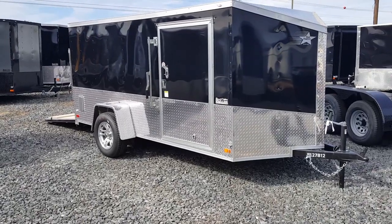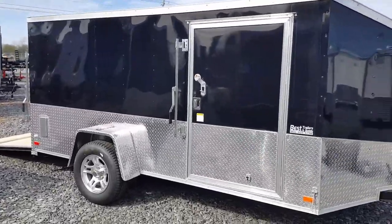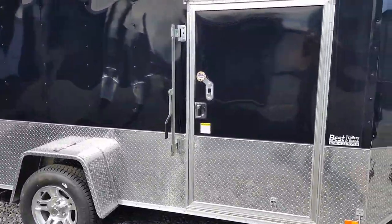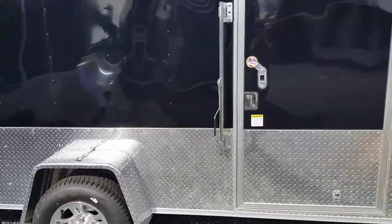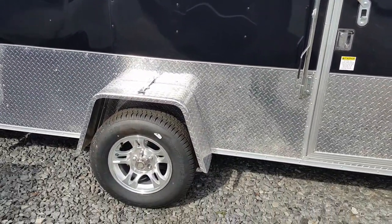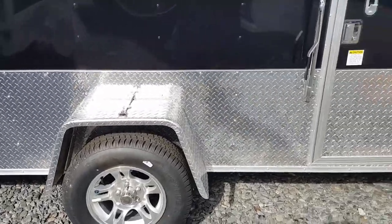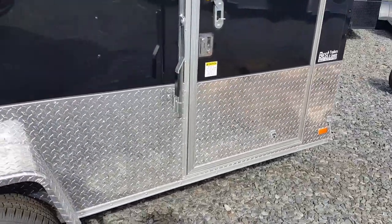This here is a 6x12 enclosed low-profile motorcycle trailer. It's built lower with only a 5.3 interior so that you can get it inside most garages. It is a motorcycle package so it comes standard with the aluminum wheels and the aluminum tread plate you see down the sides here, so we dress it up a little bit.